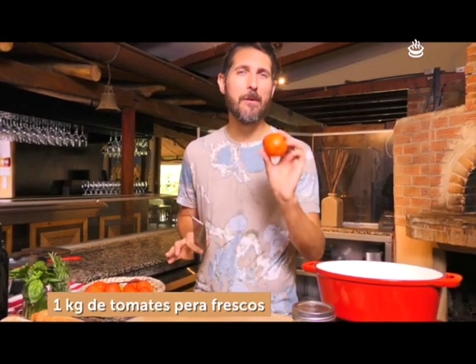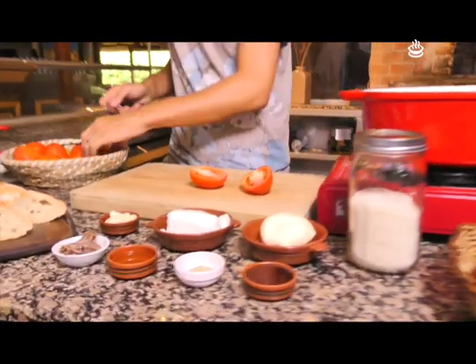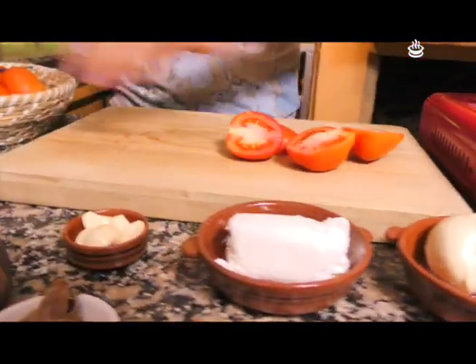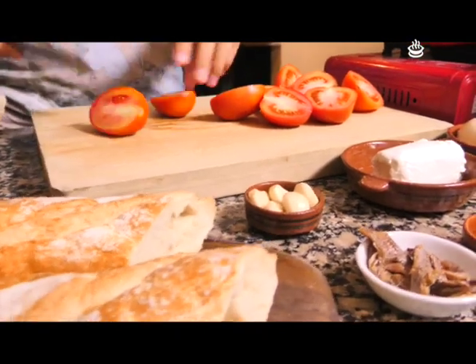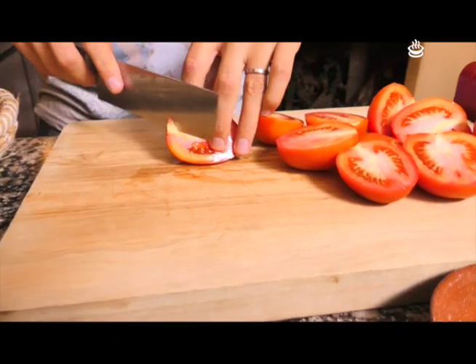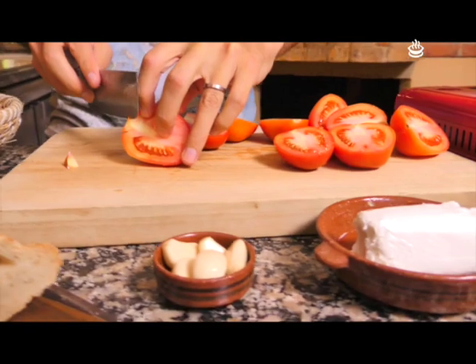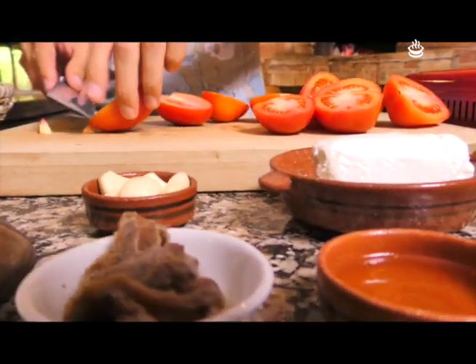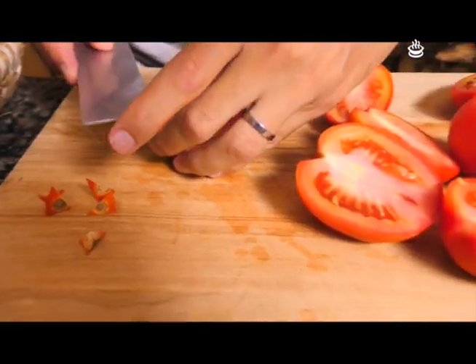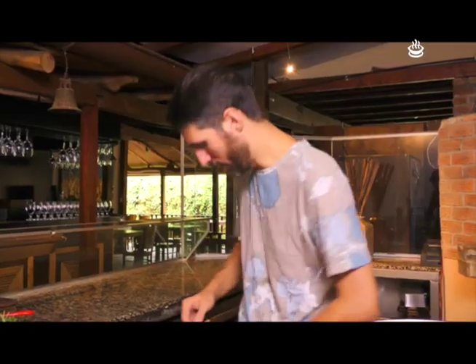La primera brusqueta del día va a ser mozzarella fresca, pero le vamos a dar un giro: vamos a hacer una mermelada de tomate. Vamos a cortar tomates. Vamos a sacarle la partecita atrás muy rápido. Simplemente así no desperdician. También lo pueden hacer con un cuchillo de punta, pero yo prefiero sacarlo cuando ya están cortados. De esa manera no tenemos tanto desperdicio.